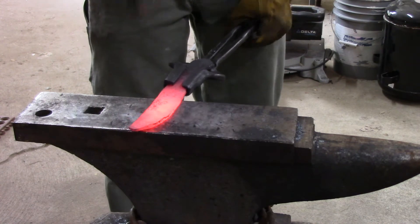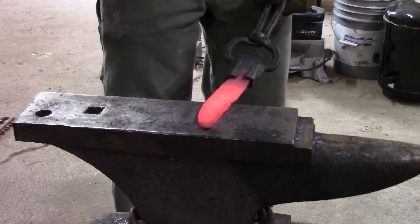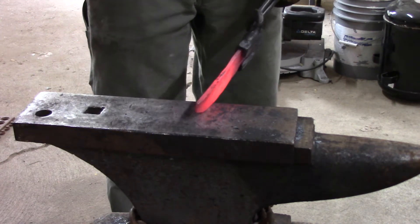This is sort of forging in that distal taper — I'm not really forging in the bevels.